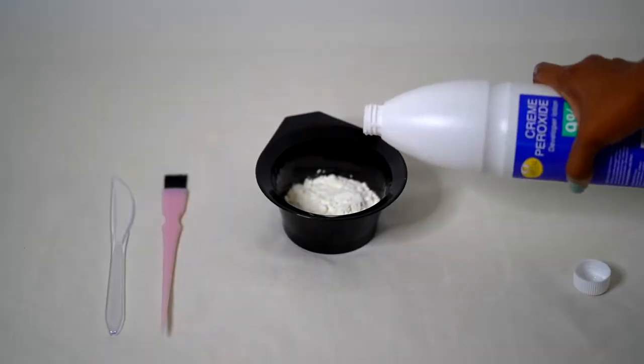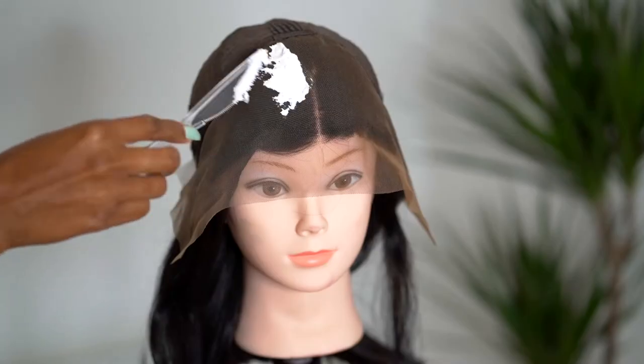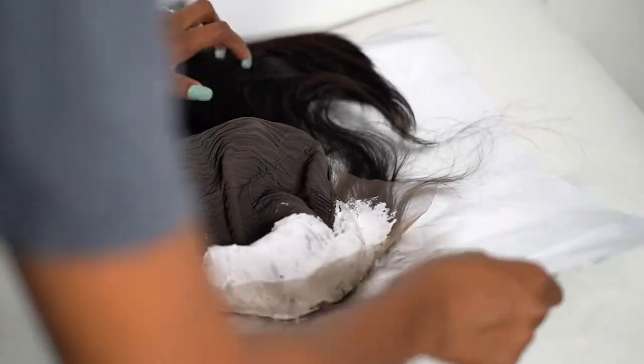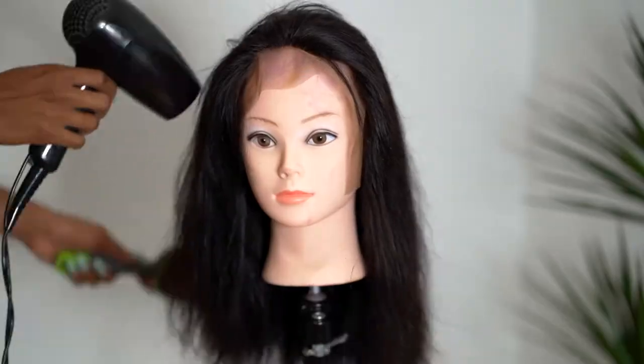The first thing I'm gonna do is bleach the frontal — I'm a perfectionist — but this step is not needed since we're gonna be doing a fringe. If you want to go the extra mile, just go ahead and bleach your frontal, wrap it up in foil paper, and let it sit.